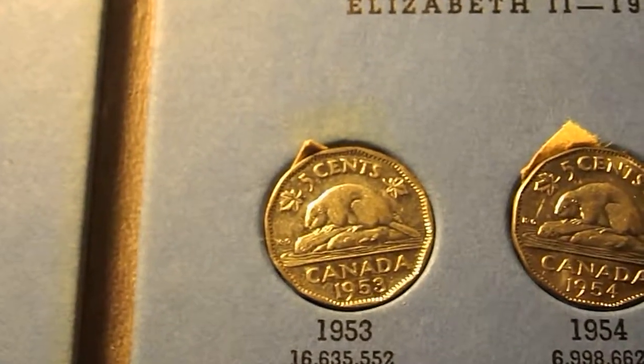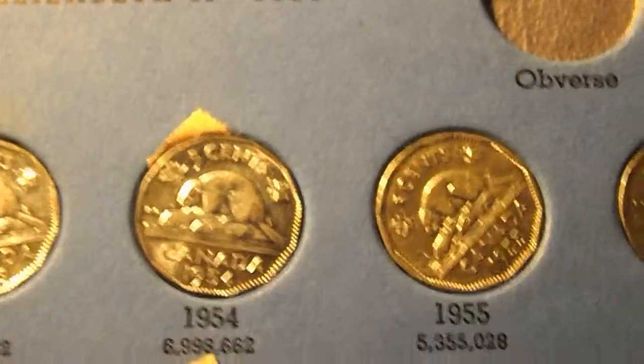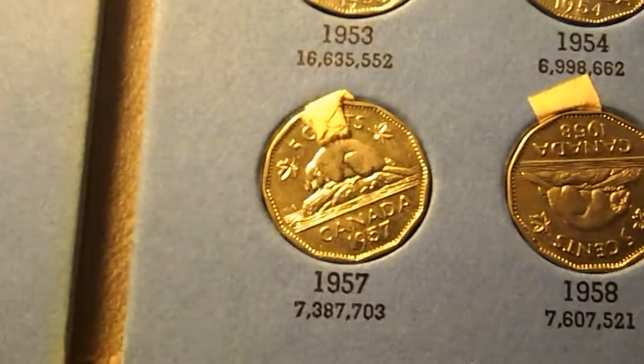For Queen Elizabeth the Second, we have a 1953, 1954, 1955, 1956, and 1957.